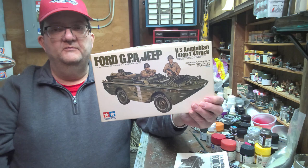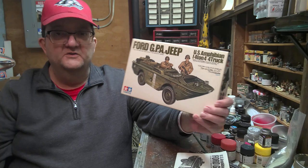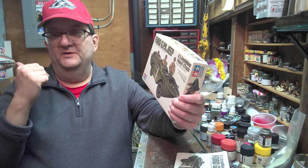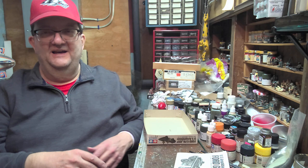Hey everybody, welcome to another model building workshop. Today we're looking at the Ford GPA Jeep — the U.S. amphibian quarter ton 4x4 truck. The Jeep is a boat. This allowed the Jeep to go from the water up onto the beaches and inland, or you can cross rivers with it — whatever you need a little amphibious car to do. This is one of those unique vehicles, kind of like the Schwimmwagen and the DUKW, the bigger truck version.